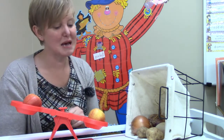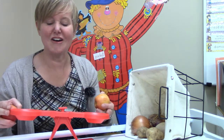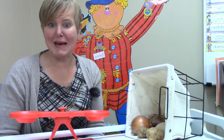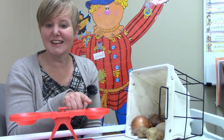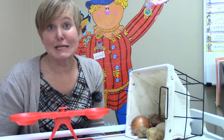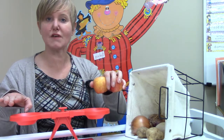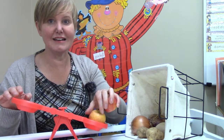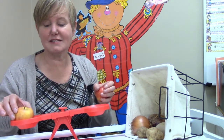So this side of the balance scale stays up. We only have one more thing to weigh on our balance. Now our balance is called a balance because right now it's very straight — there is nothing on each side. It weighs the exact same on each side and so it is balanced, or even. But if we put more on one side it will go down; it won't be balanced anymore.